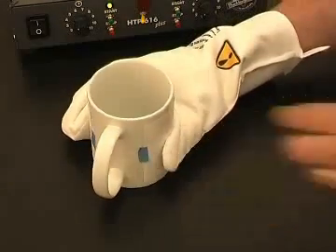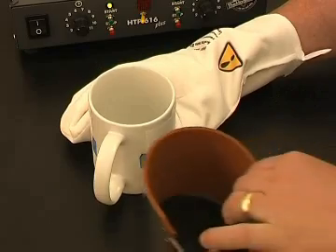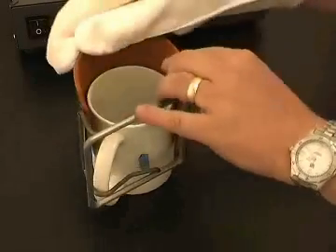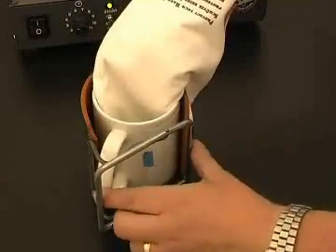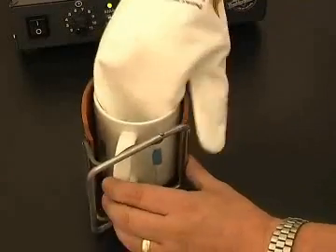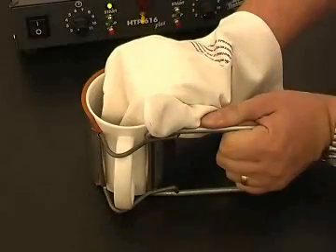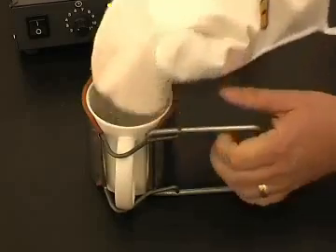For safety, please wear the supplied oven glove. Place the clamp over the mug and hold inside the mug. Position the handle in the middle of the open gap to avoid breaking the handle, and tighten the clamp.